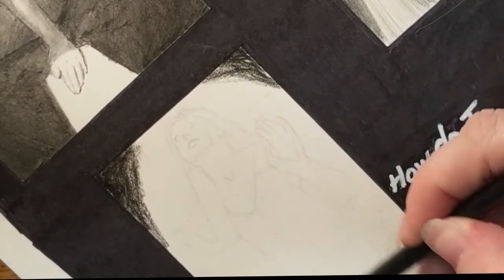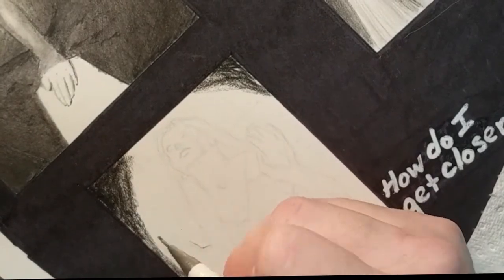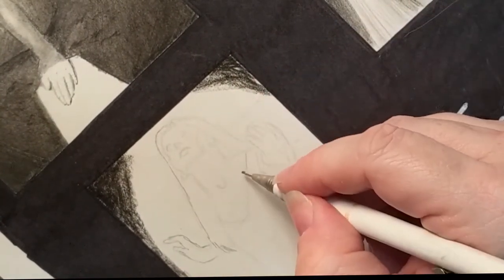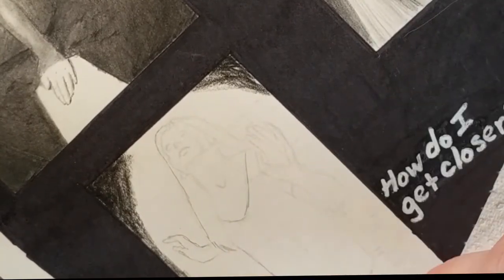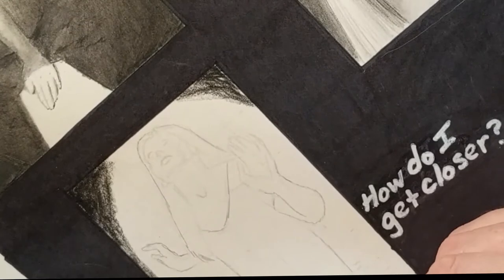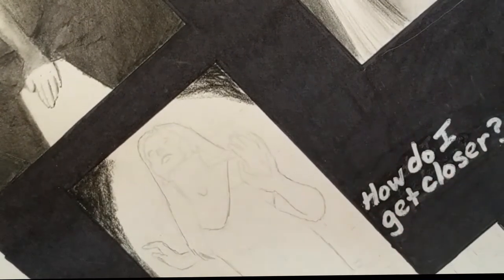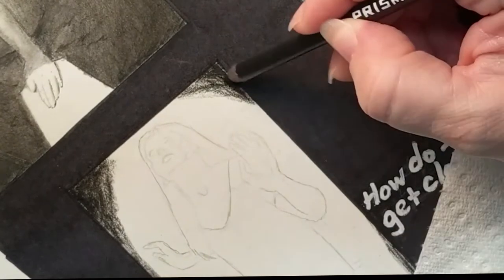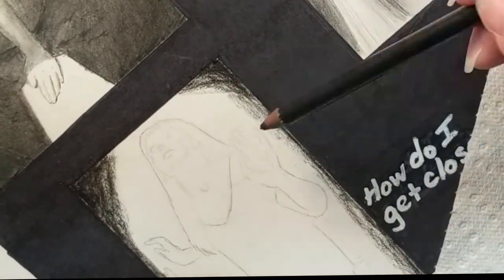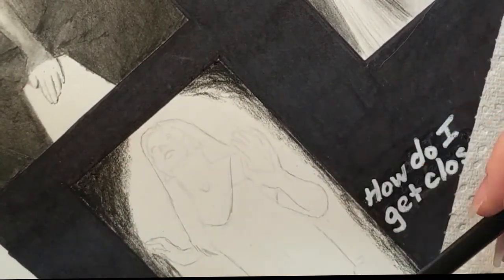This panel here ended up being my favorite one, and I'm not surprised at all. It's really the main crux of the story, where she has made the decision that she wants to get closer to the light, and it's a full-body picture of her. There are some extreme shadows that just came out really well, and I love the idea of her lifting herself up out of the darkness and reaching out towards the light.